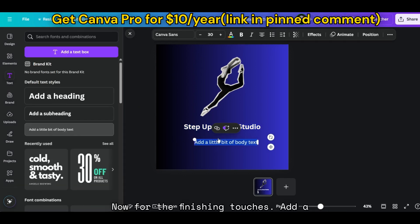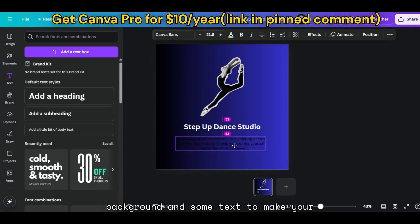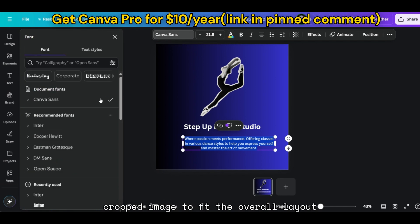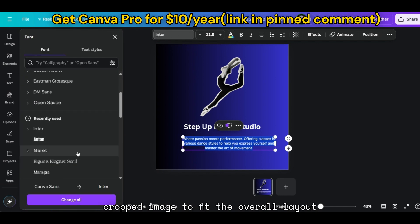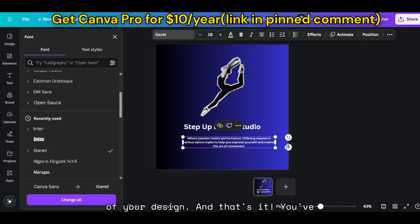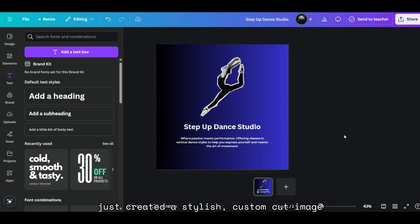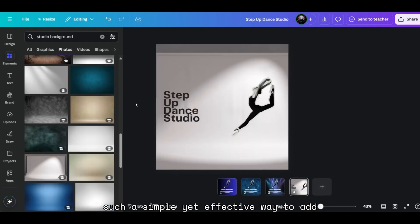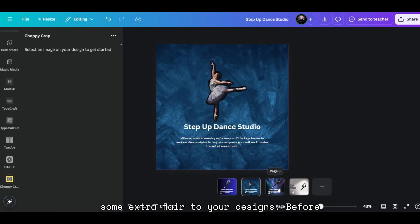Now for the finishing touches. Add a background and some text to make your design pop. You can easily adjust the size, positioning, and color of your cropped image to fit the overall layout of your design. And that's it — you've just created a stylish, custom-cut image using the choppy crop tool in Canva. It's such a simple yet effective way to add some extra flair to your designs.